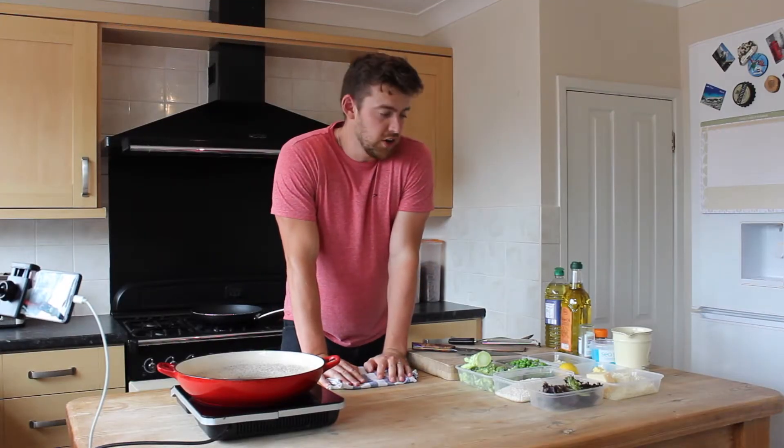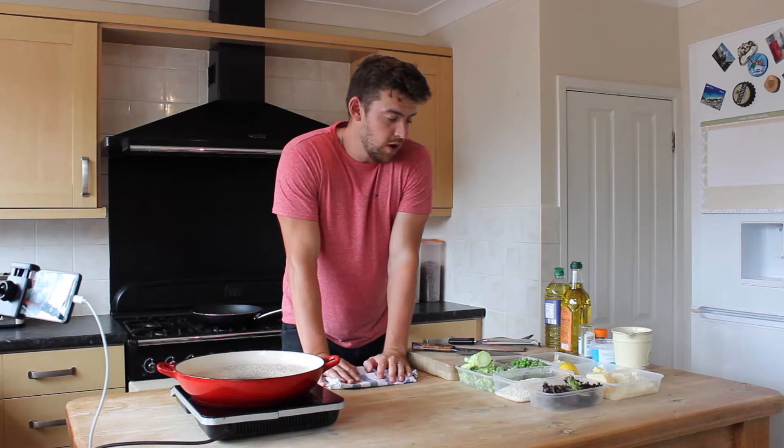Hi, I'm James and today we're cooking a risotto of broccoli and peas.